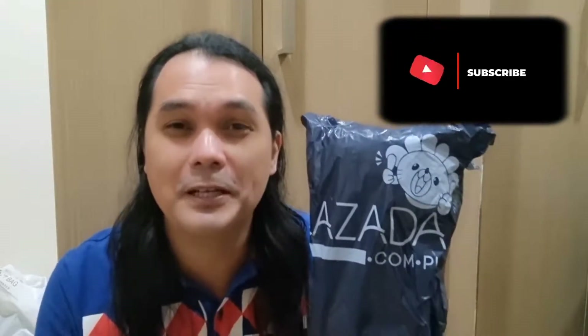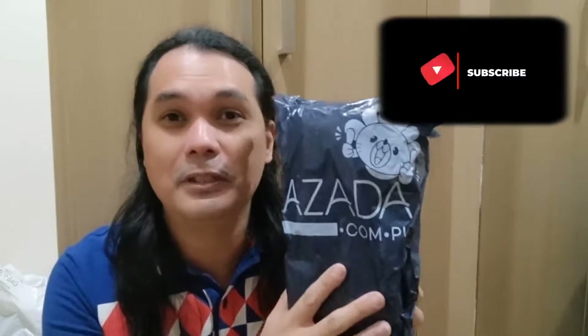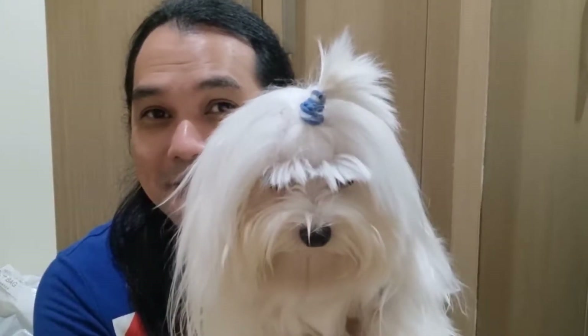Hey guys, welcome back to my YouTube channel. For this video we're going to unbox this package I got from Lazada. Most probably you know what's inside because of the title and the thumbnail. Without any further ado, let's go and check out what's inside this box. I'm Luis, the dimpled engineer, and of course with my dog Olaf the Maltese — this is our YouTube channel.